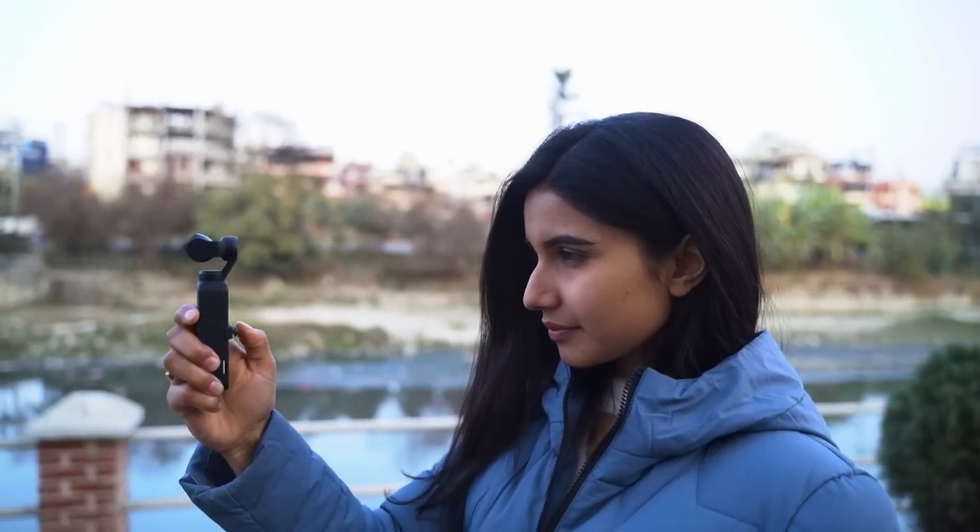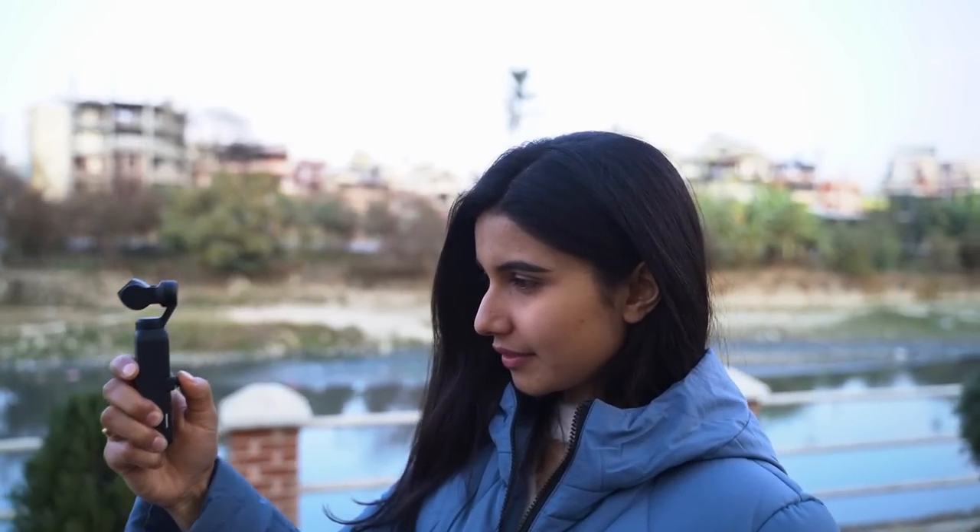Hey everyone! So today I have with me the second iteration of DJI's miniature cameras, the DJI Pocket 2. But do not underestimate its size because you can shoot some really amazing videos with this one.